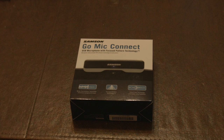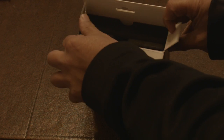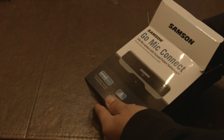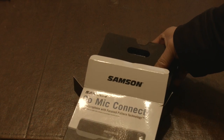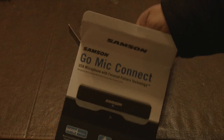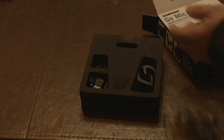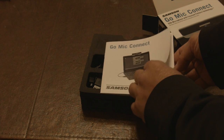Let's unbox this Samson Go Mic Connect USB microphone with focus pattern technology. Interesting - nice foam packaging. I like those little details; sometimes people don't appreciate packaging. Inside here is a quick start guide.